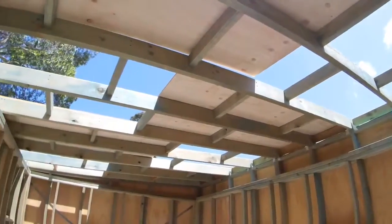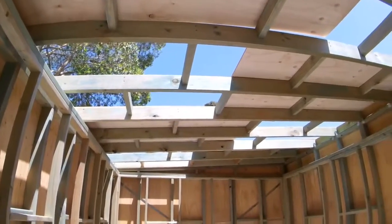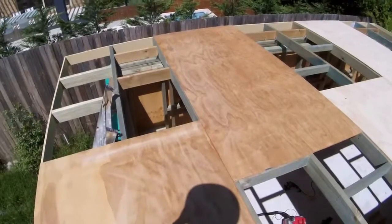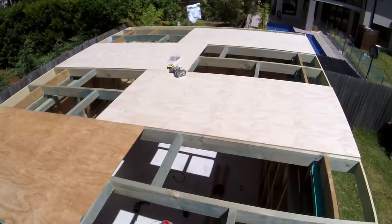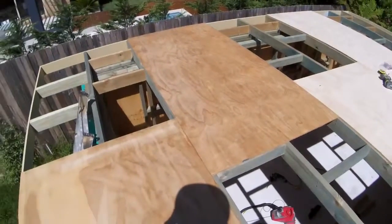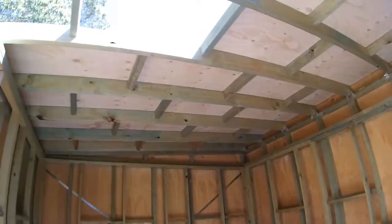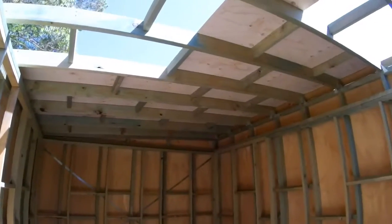Halfway through, this is what it looked like from underneath. And this is what the panels look like from above — you can notice how I've used alternate locations for each panel. By now I have most of the panels in, with only two final panels left to install, and the place is getting a roof.